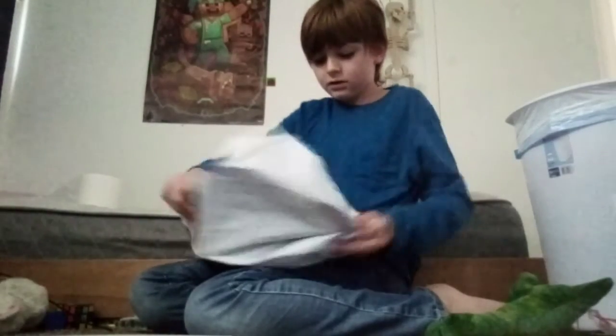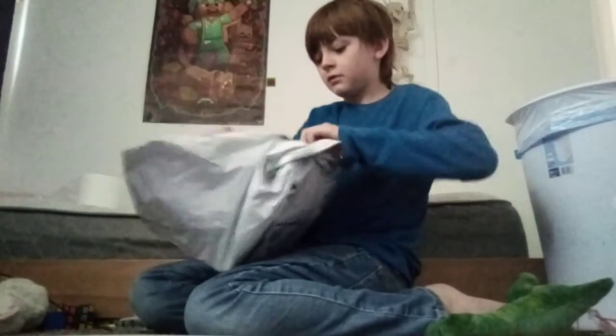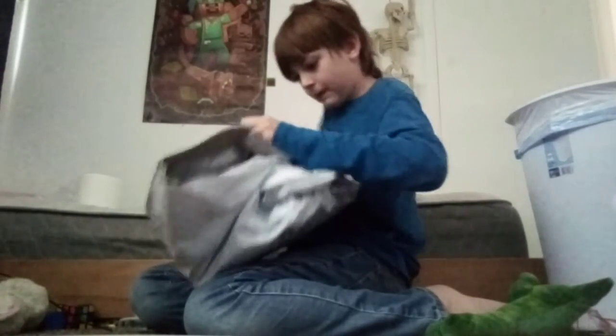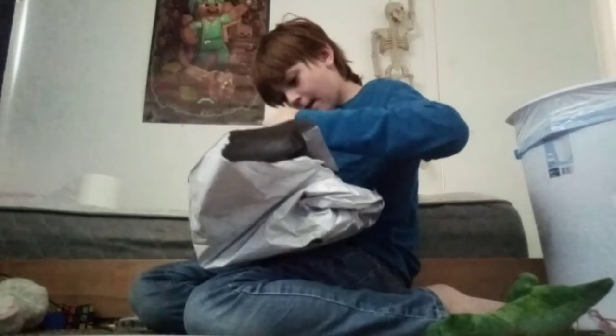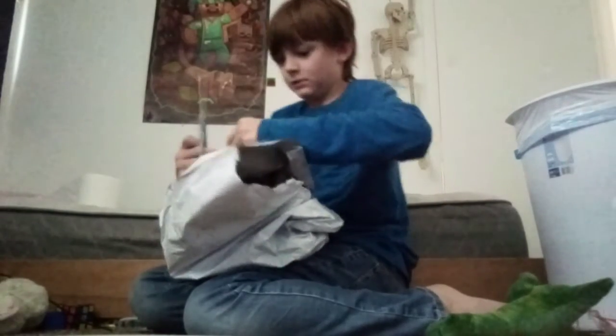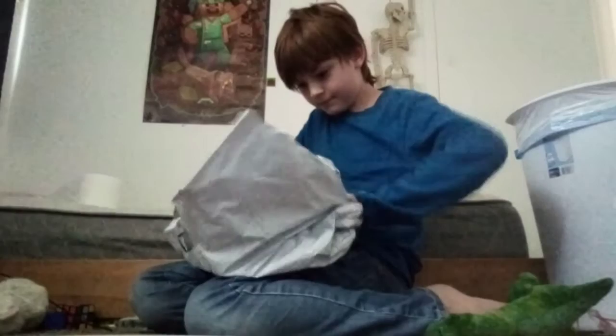Whoa guys, we got another package! Now we need to open this package. Just rip it, let's see if it opens. It opened!